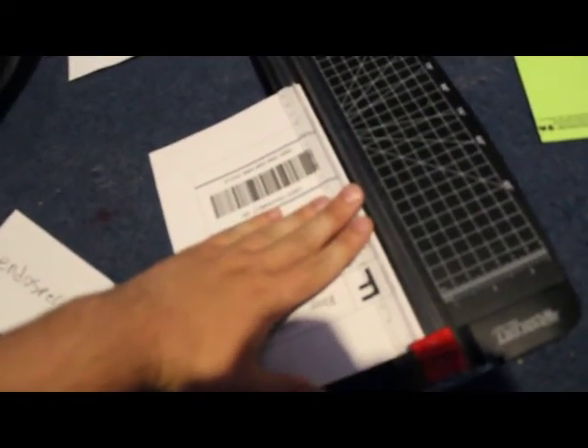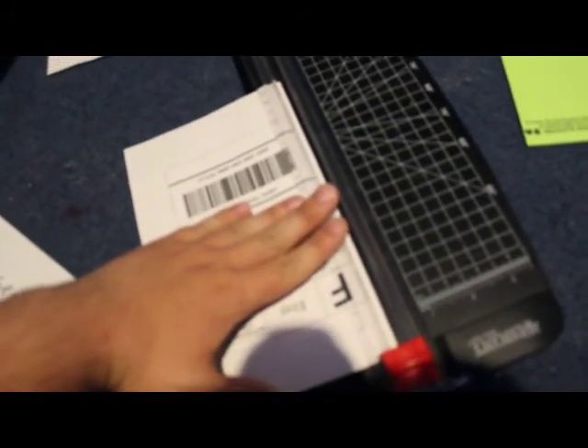I'm cutting out the shipping labels now. My carpet is very filthy — I haven't vacuumed.